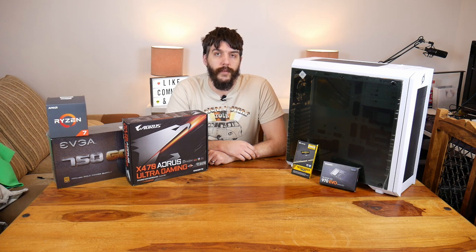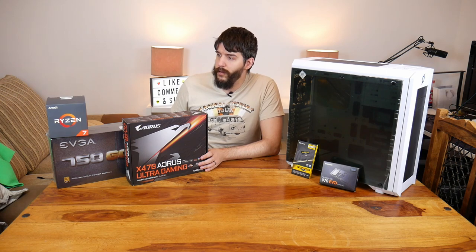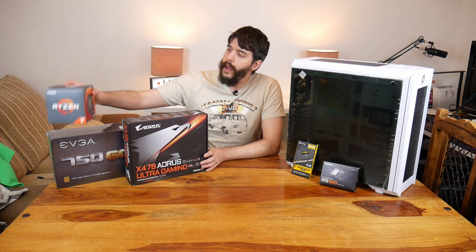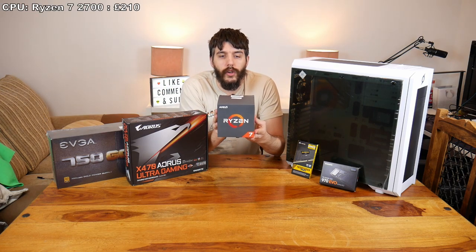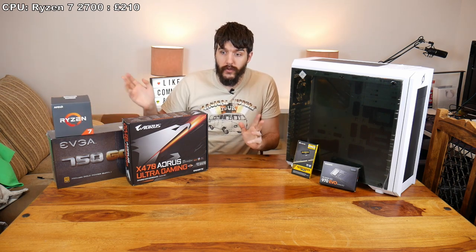My previous system is a Phenom 2 X4 955 processor, so I'm well and truly overdue an upgrade. This came on offer — this is a Ryzen 7 2700. It came on offer on Scan for £210 posted and I couldn't say no.